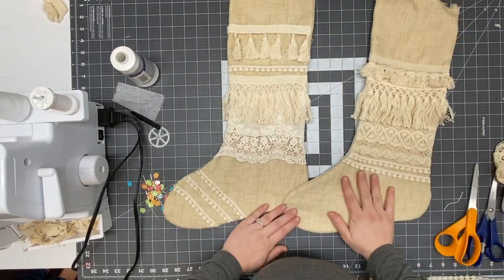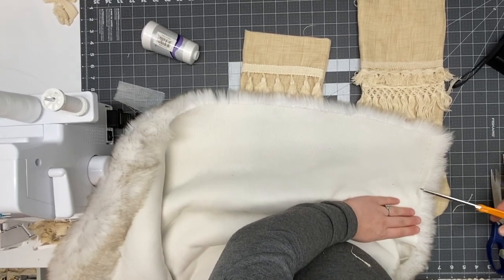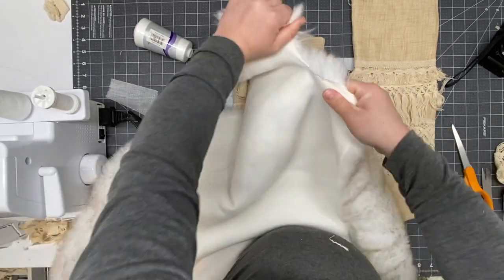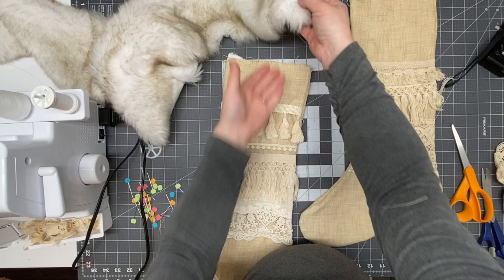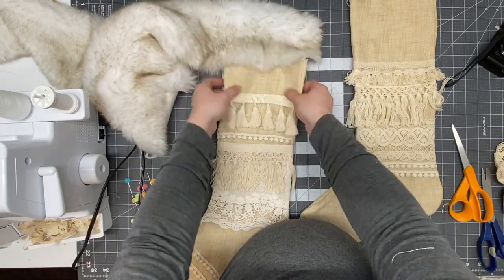I'm going to grab my fur fabric. The way I like to cut fur fabric is I just make a little cut and then I rip it, so there's not a bunch of cut fur getting in the way. I just did a little strip — whatever looked good on top of my stocking.